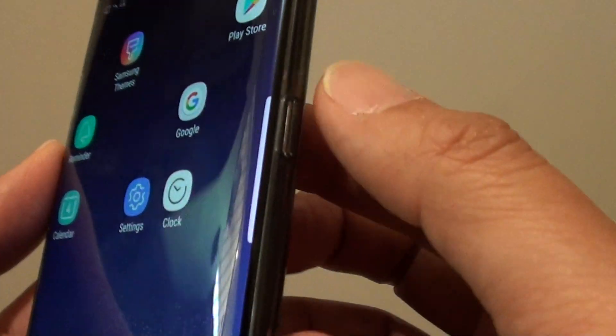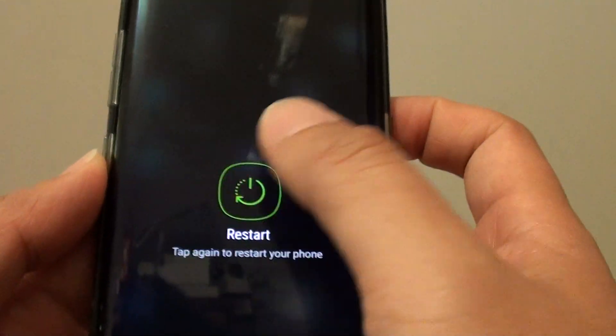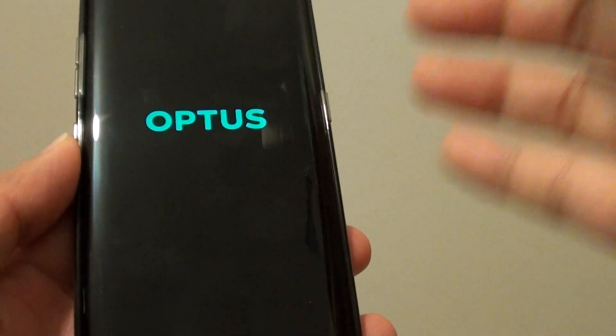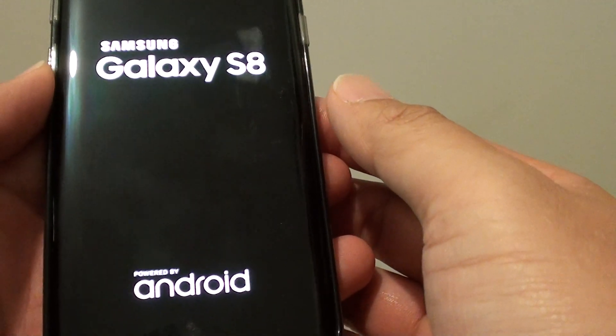Press and hold the power button, then tap on restart and tap on the restart button again. Your phone will now proceed to restart, and once you boot back into the system you should see that safe mode is exited.